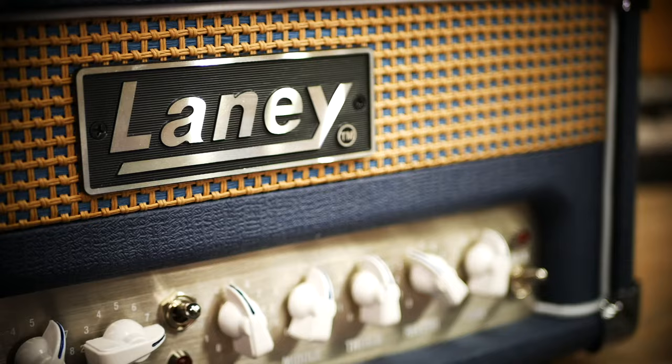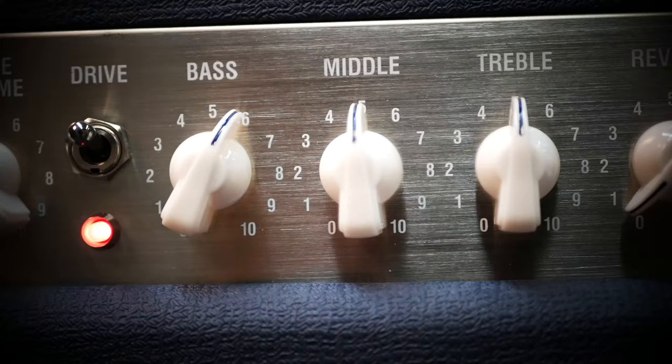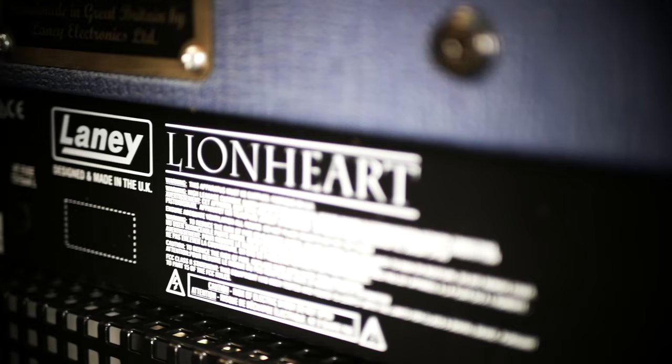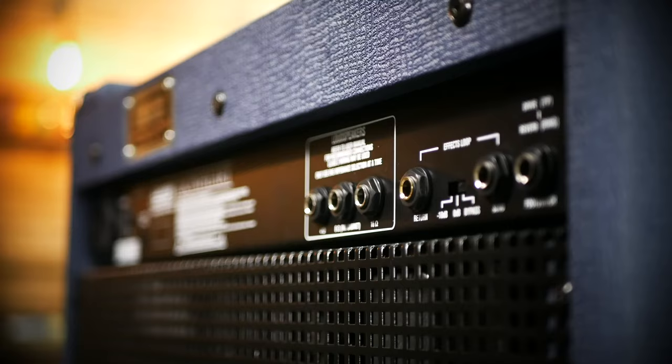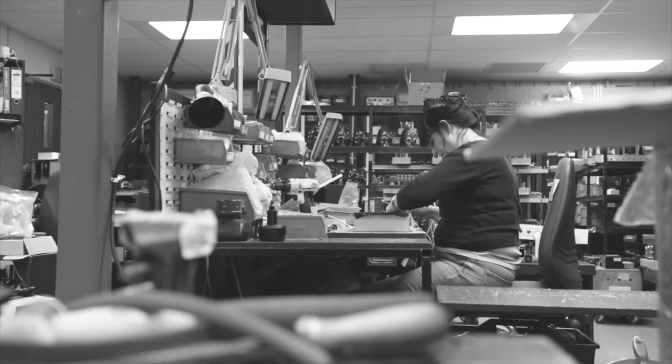The Lionheart series was first introduced back in 2007. I'm particularly proud of this range because that's something I was very involved in earlier on in my career in the company. I'm very proud to see how the Lionheart has gone on to become one of the most famous brands in the Laney selection of products — very recognisable and very much a product chosen by a lot of the top endorsers and top players who choose to play Laney.